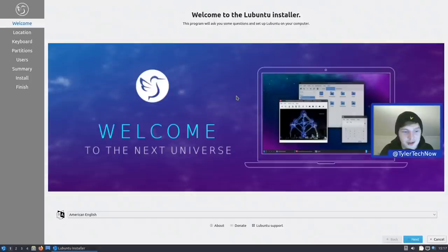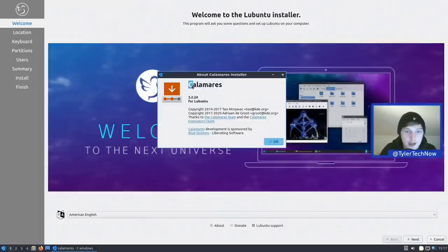The ISO size for this one was around 1.8 GB, which almost makes it the smallest — if it wasn't for Xubuntu at 1.7 GB. The installation process is a little different compared to some of the other flavors we've checked out, as it doesn't use the Ubiquity Ubuntu installer. It uses Calamares version 3.2.24.